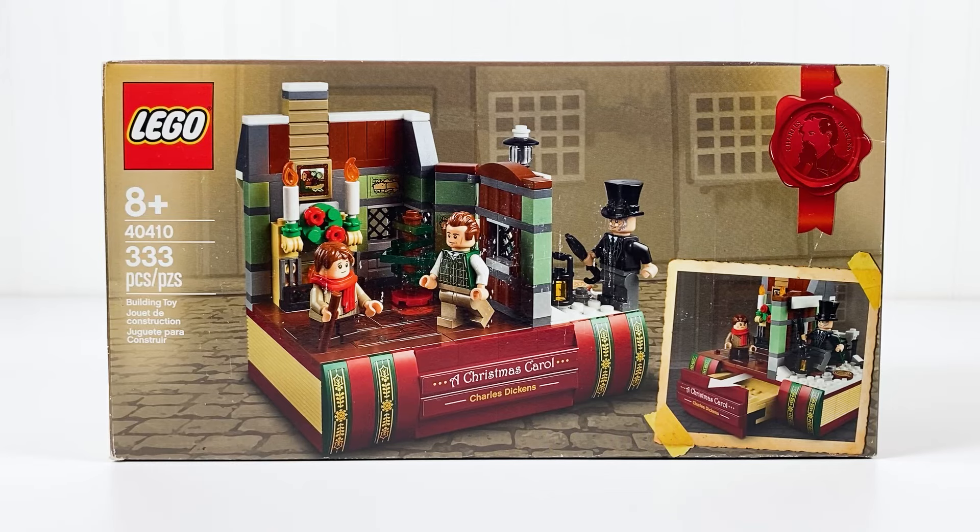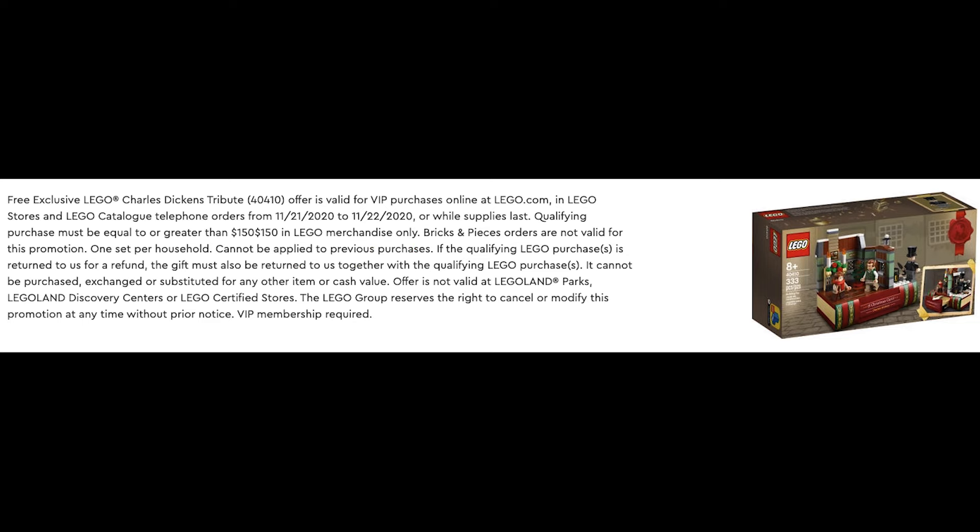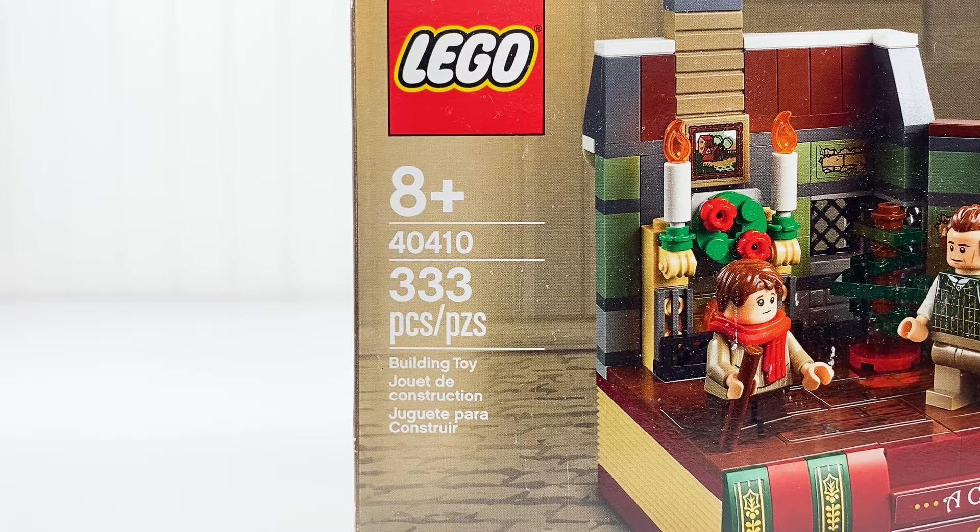Hi, this is Clickety Brickety, and this is my review for the Charles Dickens Tribute Set. This set was a Christmas gift with purchase, and this is set number 40410.